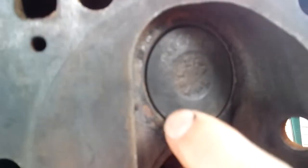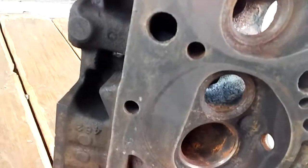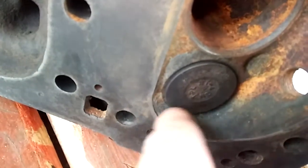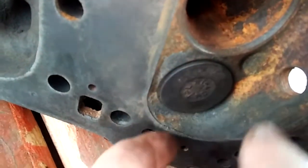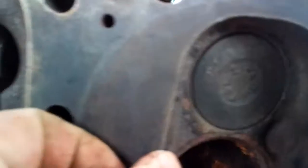Another way you can tell too — see how that valve sits down in there? That's a good indication that this valve seat is worn out pretty bad. Now see this seat down here — this is probably one of the best ones, not as worn out. See how much more this one sits up? Take this valve out and put it back in this one — see how sunk that valve is? That's what happens over time when this valve is basically hammering the seat into the head.